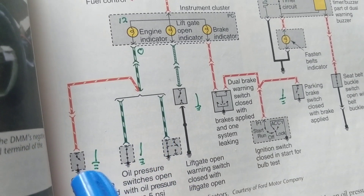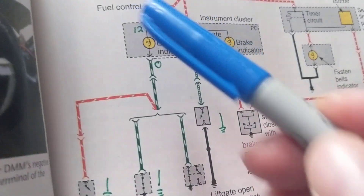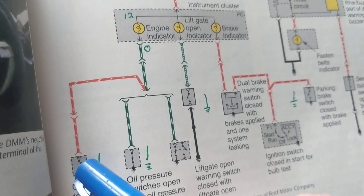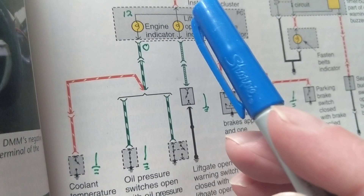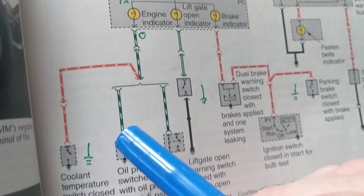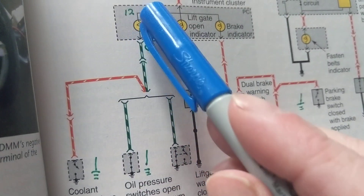At 180 or 190 degrees, the switch is still open — not hot enough — so the check engine light stays off. But when you're reaching the red mark, say in Florida sitting in traffic for half an hour, the switch moves to the closed position, warning you that it's getting too hot and you might overheat.